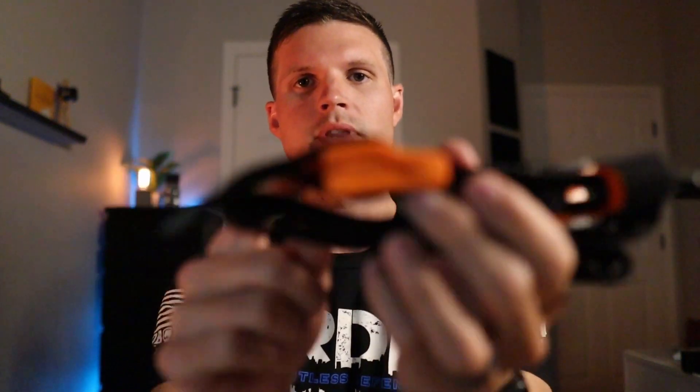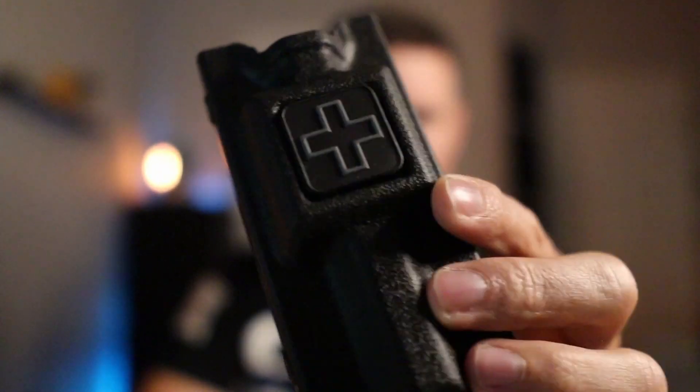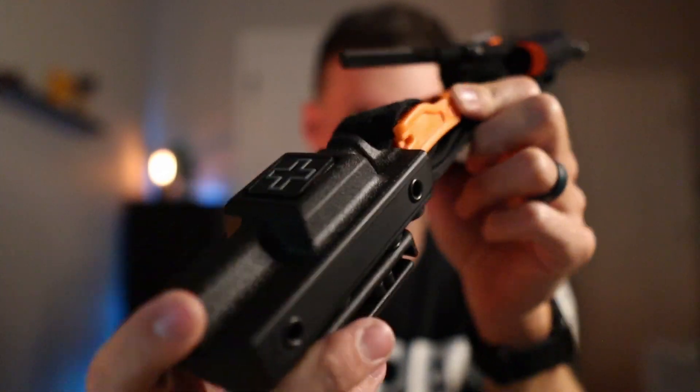One downfall of this tourniquet is that I don't believe it's going to fit in a standard tourniquet holder — this is the typical duty-carry holster for your tourniquet. The problem is that big plastic piece on the end: there's no way this is going to fit.